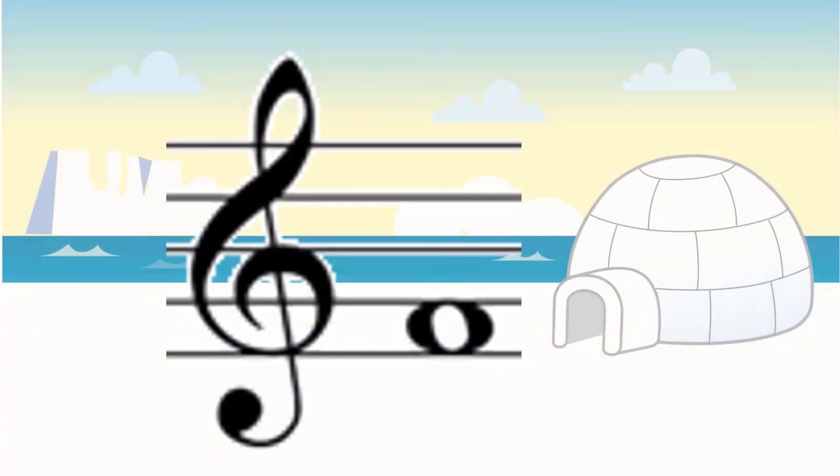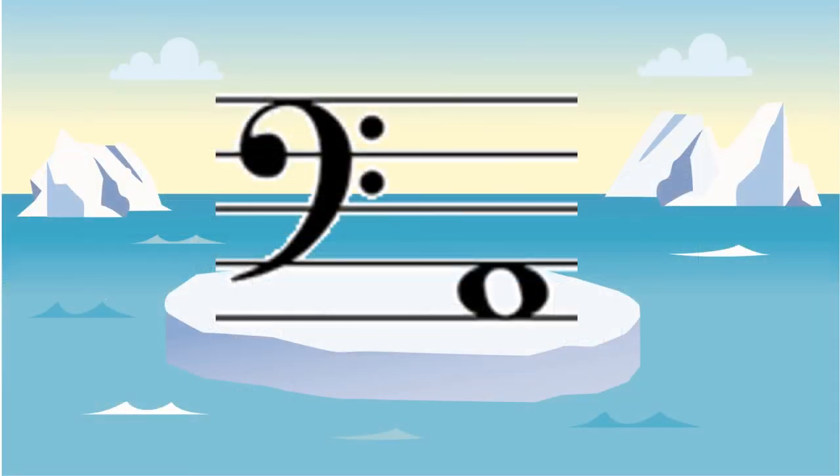Since the spaces of the treble clef spell the word face, F-A-C-E, this one is on the bottom, which makes it the F of face. The spaces of the bass clef spell A-C-E, ace, and this is on the very bottom one, so it's the A of ace.